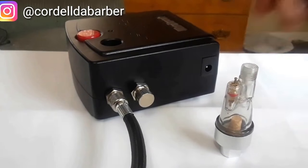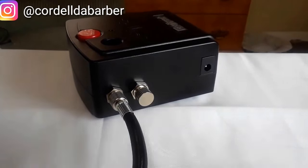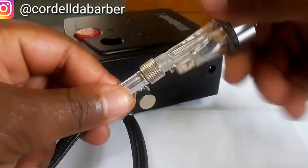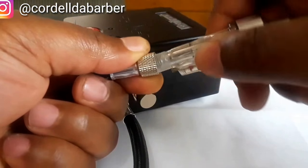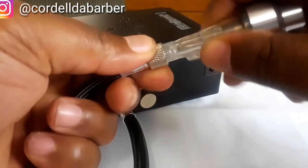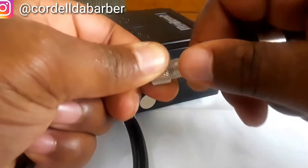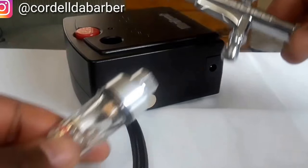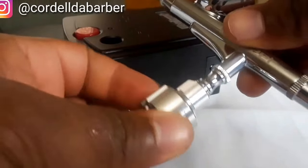Now connect the filter to the other end of the hose, then connect the filter to the bottom of the airbrush gun. A lot of videos I reviewed didn't have the filter — only one or two out of about ten did. I was worried mine was wrong, but it's fine. Then just screw the gun right on top and that's pretty much it — it doesn't get any easier than that.